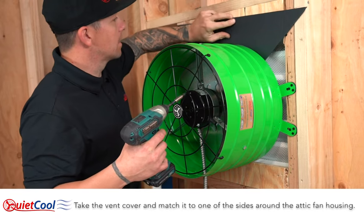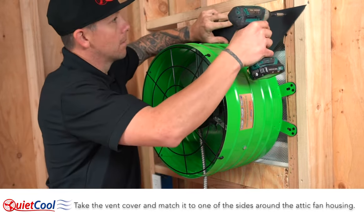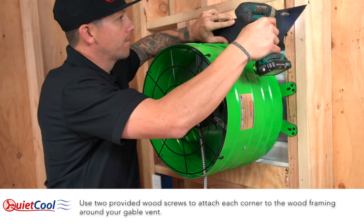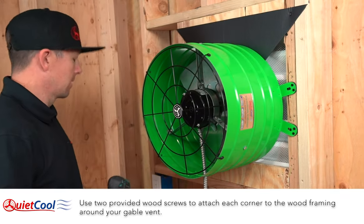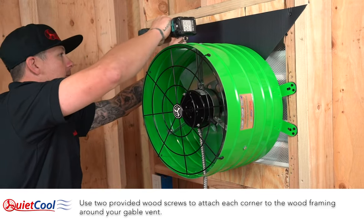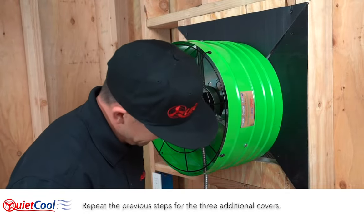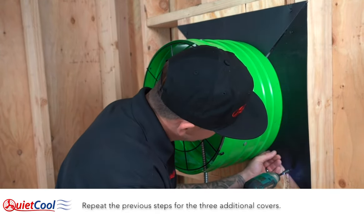Take the vent cover and match it to one of the sides around the attic fan housing. Use two provided wood screws to attach each corner to the wood framing around your gable vent. Repeat the previous steps for the three additional covers.